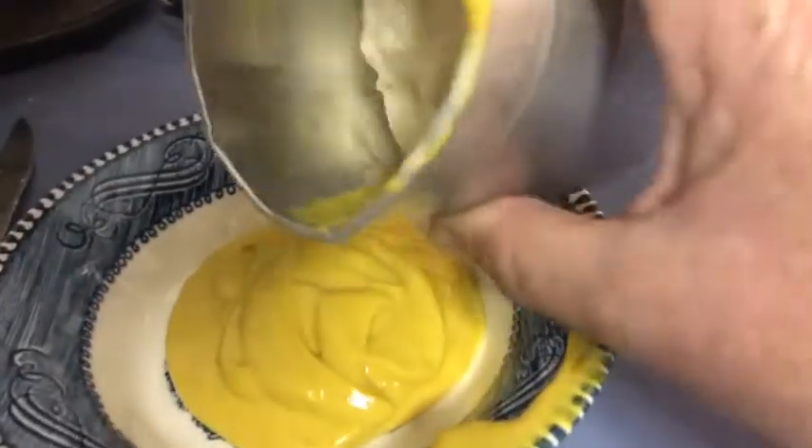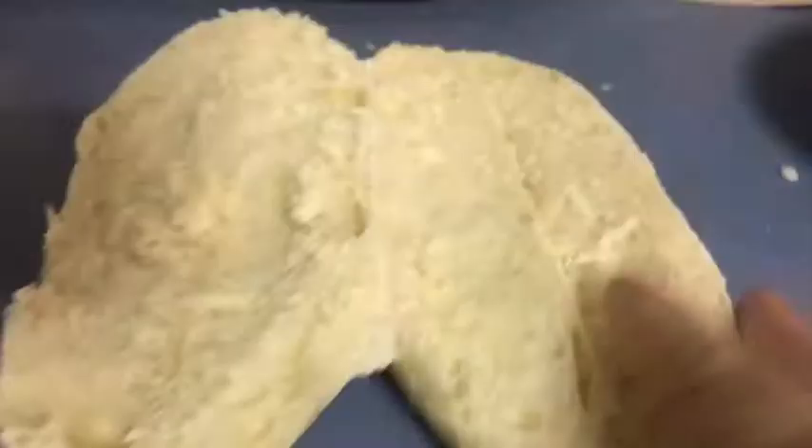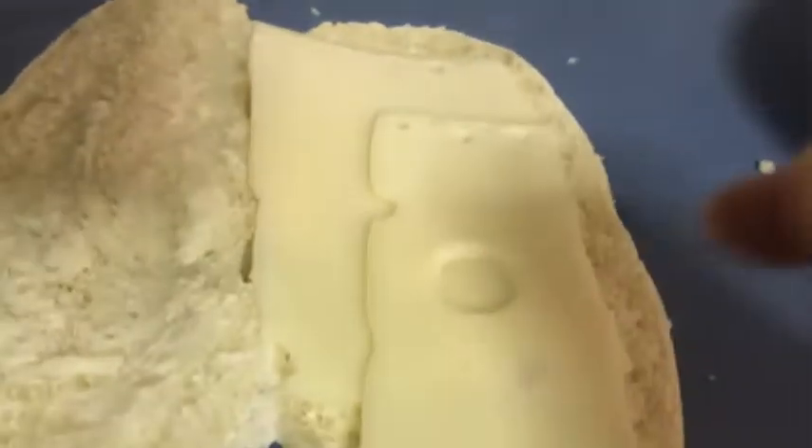We're going to mix the mayonnaise in with the mustard, and I'll bring you back. Ready — you're going to take your Swiss cheese, you're going to lay it on your bun, you're going to add your ham, and you're going to add some pulled pork.